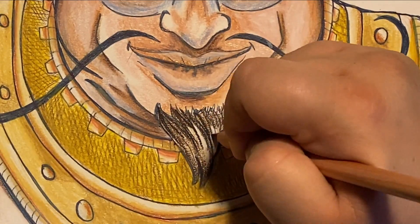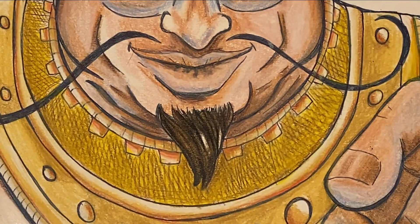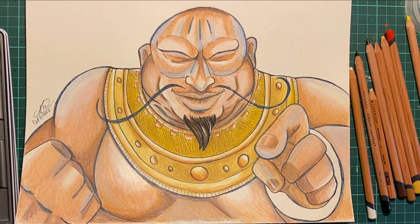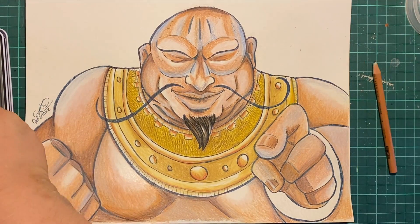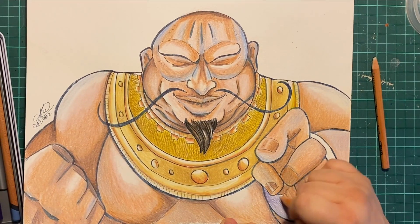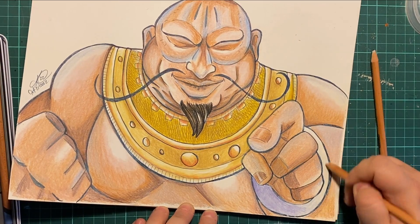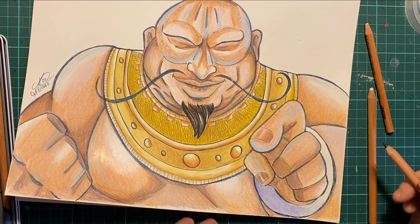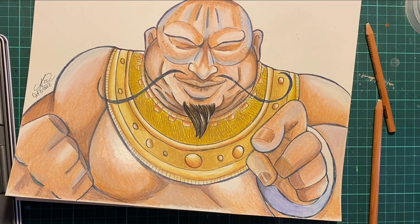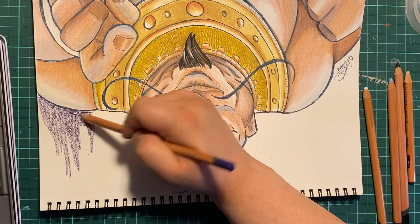Zoomed in just to get some hot goatee action — just colored in his little chin strap there. These layer wonderfully, I gotta say. They are wonderful pencils. I should mention: I did use a burnisher — a Prismacolor pencil crayon blender — because it's the only one I own. I found that made it easier to blend without having to wear down my poor pencil crayons. I have a lot of those blenders, so if you're wondering why there's a Prismacolor in there, that's actually the blender.